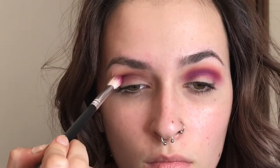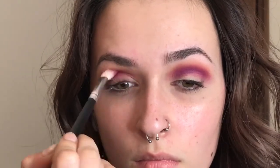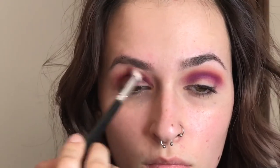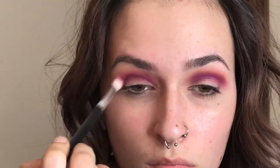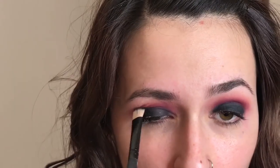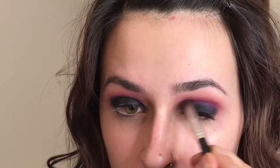I'm taking Jilted from the Urban Decay Electric palette on a fluffy brush — this is the Crown C511, all-time favorite fluffy brush. And then I'm blending that out with a clean brush and going into the white space on my eye with my Smoky Eyepin from Rodial. I'm also going to blend this out with another clean brush, just to meld the colors together before I put my black shadow on.